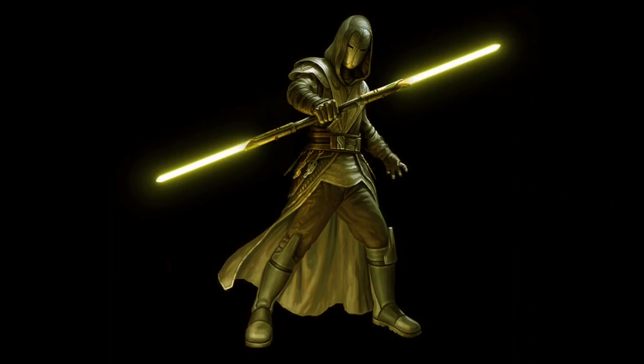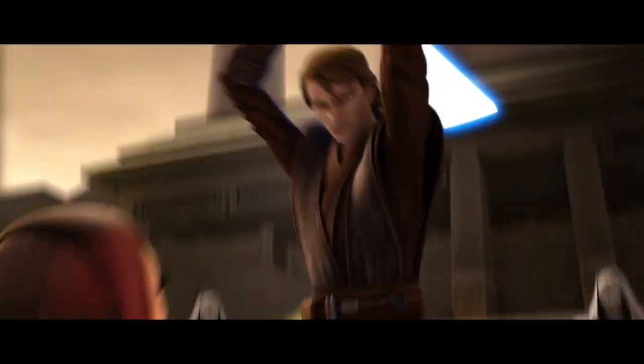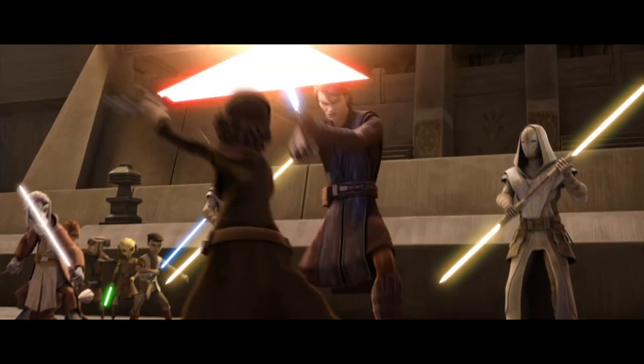Behind the scenes of the Clone Wars, the lightsaber pikes carried by the Jedi Temple Guards were originally to have green blades. However, they later became yellow, making them the first lightsabers to canonically have a yellow blade.